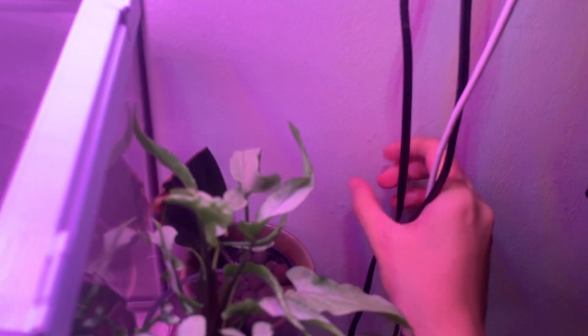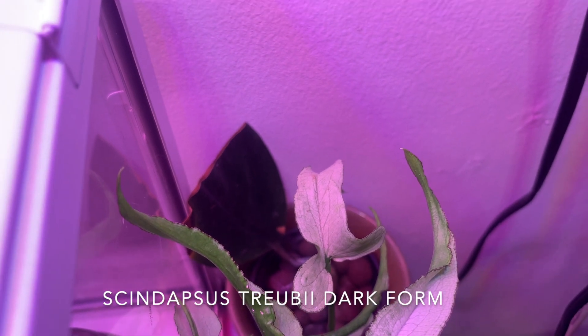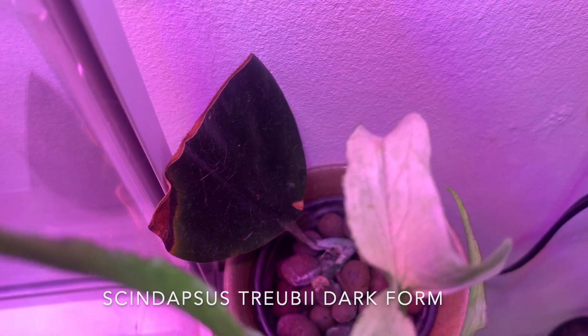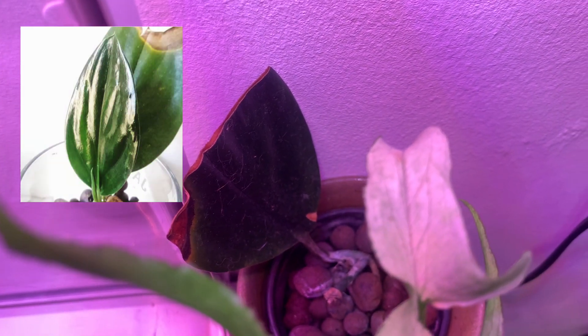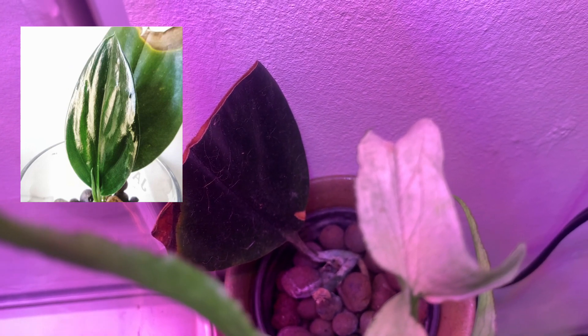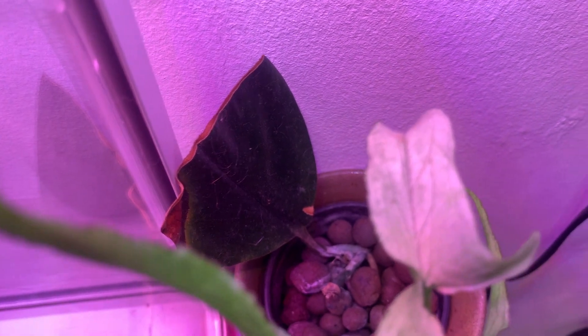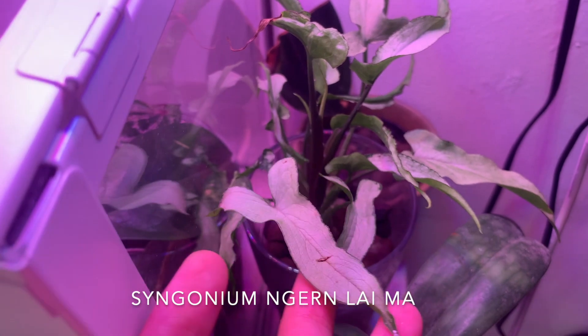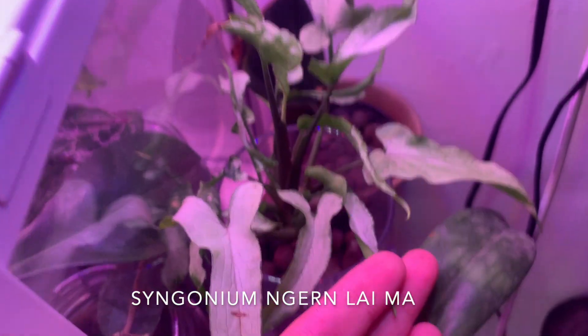Now onto the second shelf. I'm sorry about these wires — I'm still figuring out what to do about them. Tucked in the very corner is a Scindapsus treubii dark form. This is a sad story — it actually looked a lot better before. I tried to post a photo, left it out to dry, I think I was trying to take a cutting of it, and my cats got to it. So that's what it looks like now.